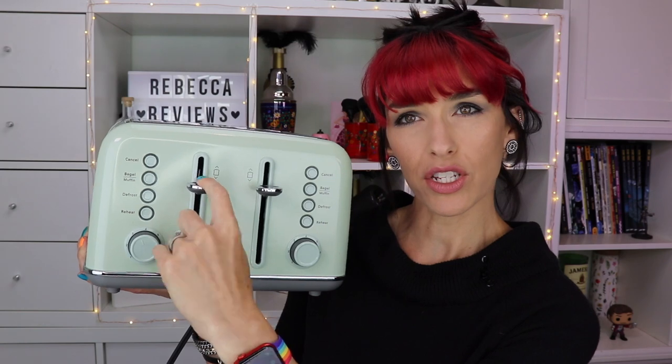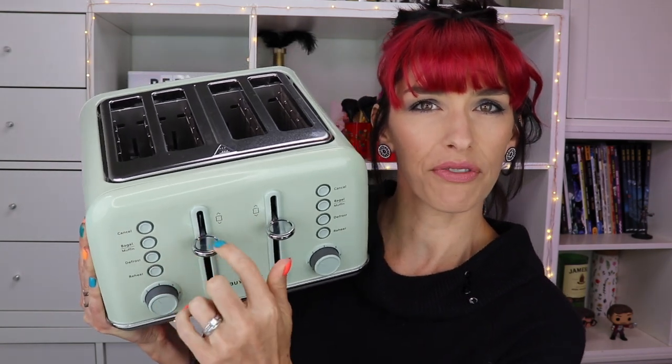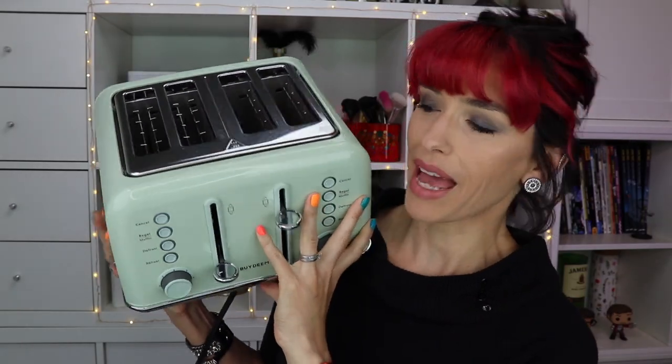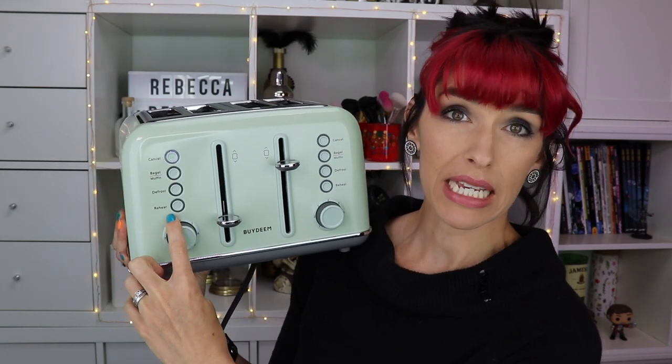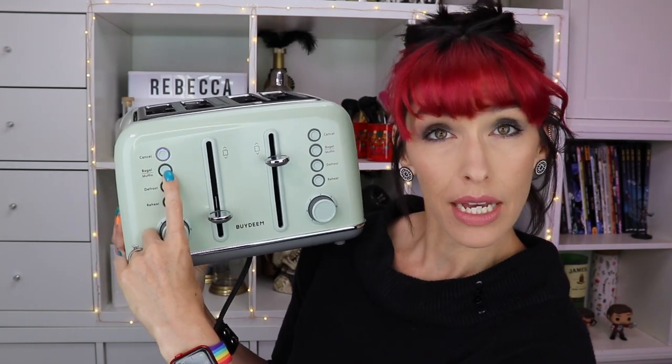It's just a push-down lever and it's got this nice wide flat handle to make it easy to push down. It's a gentle spring and it locks at the bottom. After you push that down, you can select from these buttons. The first one is cancel — press that and it pops back up. Then you have bagel/muffin, defrost, and reheat.